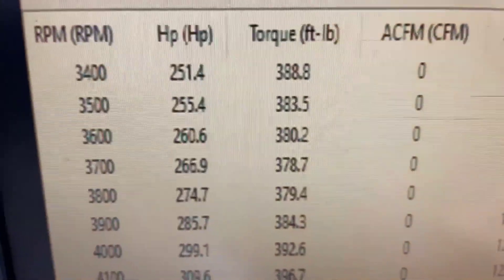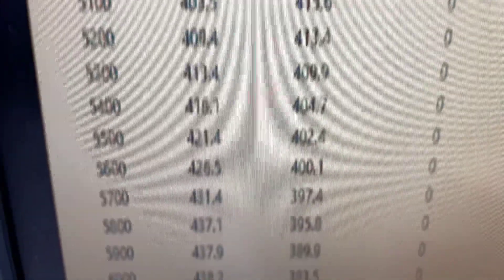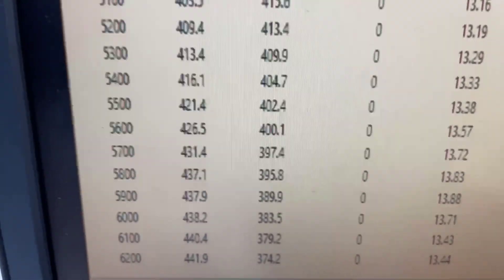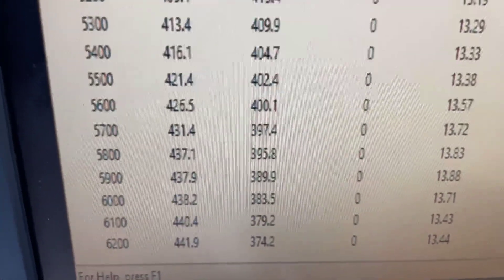All righty — 438 foot-pounds of torque, peak torque at 416, peak horsepower 441, at a rate of 425. So obviously with the front end on it, it runs great. That's the Borla stack injection. What we'll do now is pull the pipes back and make sure the exhaust is good and clean, and I'll show you a couple other things.